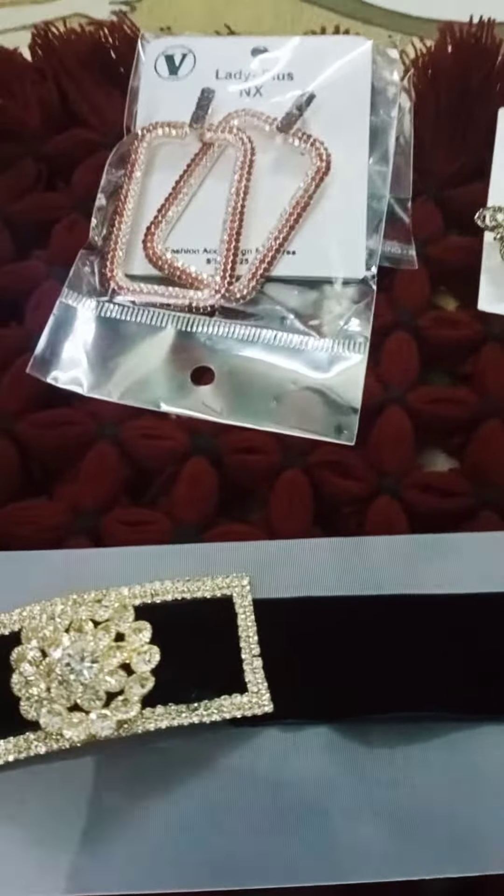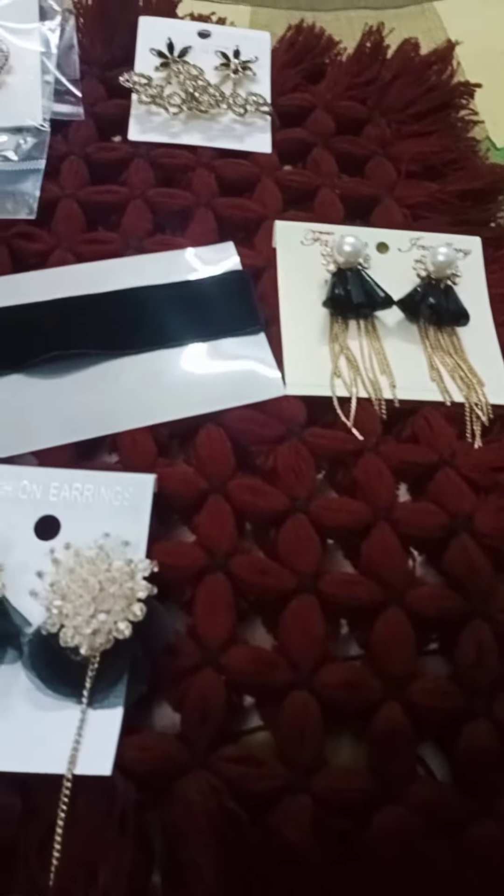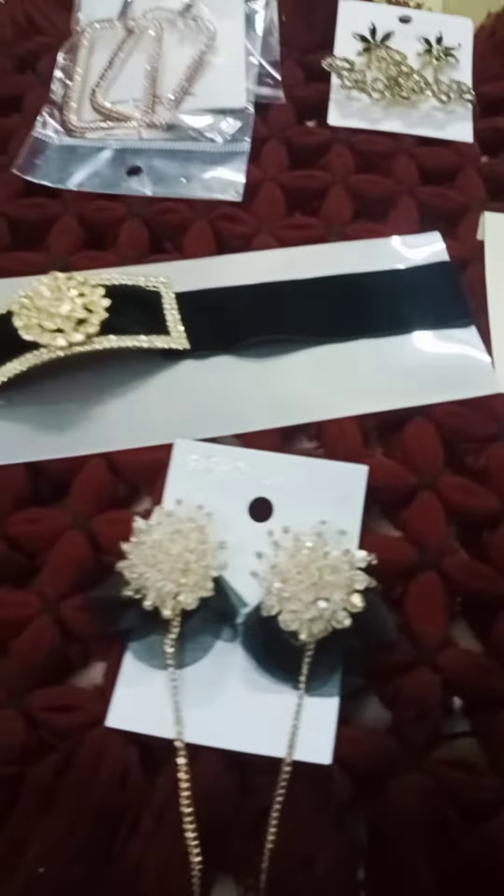Subscribe, paste, like, share, and comment. If you don't like the collection, take care. Bye bye, tata, take care.